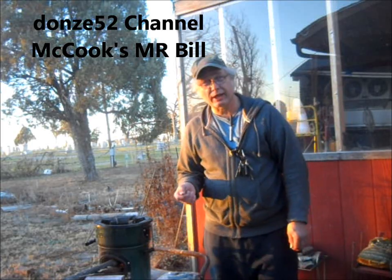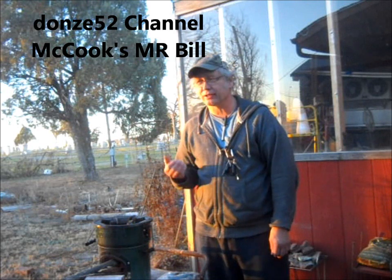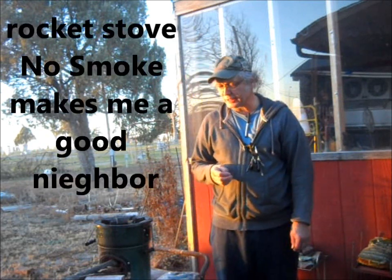This is McCooks, Mr. Bill. It's an honor to have you here. I'm just out here enjoying a little bit of fire in the evening, end of the day, before I take a nap and then head out and hit the graveyard shift at the bakery all night.